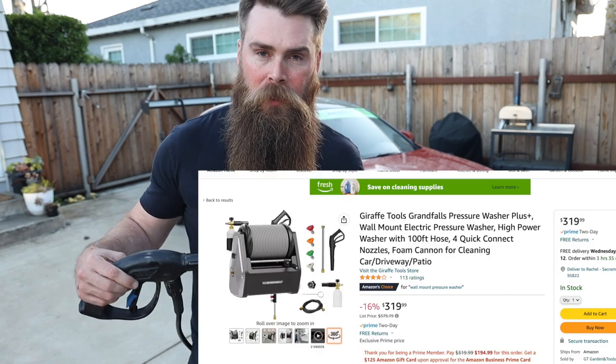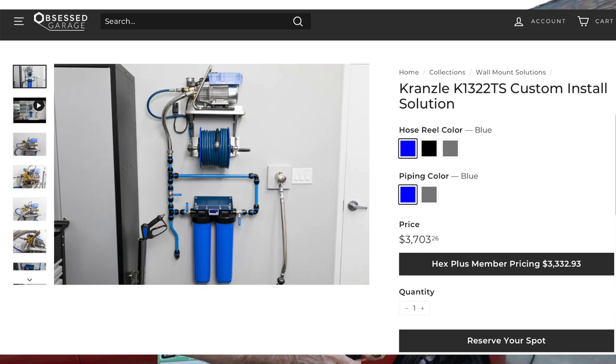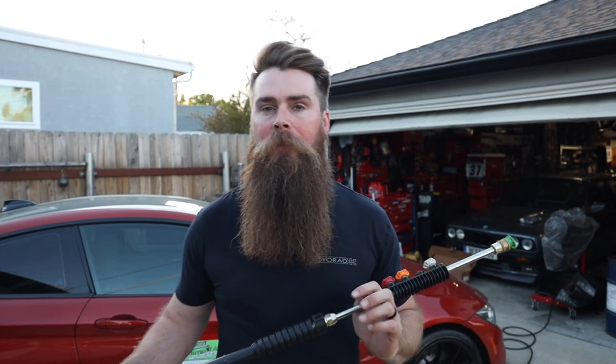For a relatively inexpensive price, if you guys are looking for a pressure washer setup for your car, I'm sure you've seen the Obsessed Garage stuff. While I will admit that stuff is absolutely sick and a Kranzle would be amazing, I don't know — a thousand, a couple thousand dollars to wash my vehicle is not really in my budget. I'd rather track my car, do modifications. So if you're like me and you want a sweet setup kind of similar to what Obsessed Garage builds, this is the ultimate setup in my opinion.